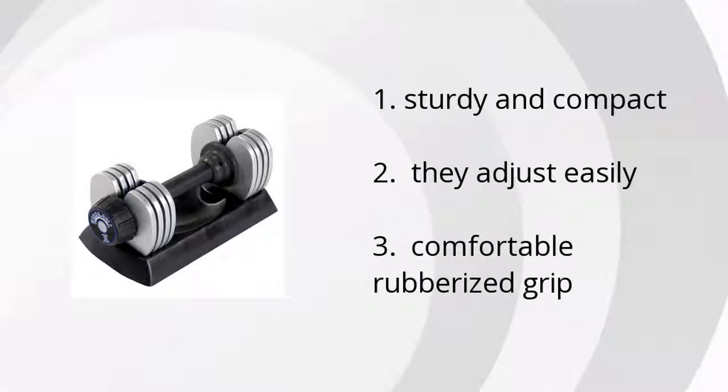It's sturdy and compact, they adjust easily, and it has a comfortable rubberized grip. Want to get the best price? Click here!